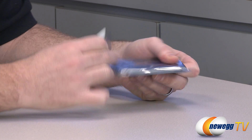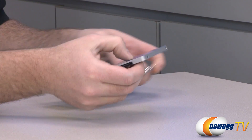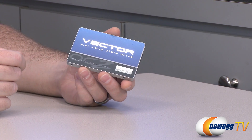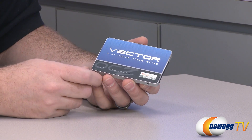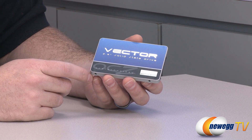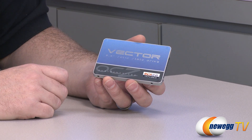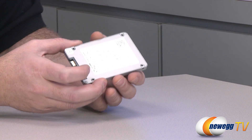Let's talk about the rated speeds OCZ intends this drive to hit. Sequential read: 550 megabytes per second. Sequential write: 530 megabytes per second — pretty high-end speeds listed by OCZ. For random reads, it should do 100,000 IOPS, and for random writes, 95,000 IOPS. This is also a lower-power drive, running at 2.25 watts under load and 0.9 watts on standby.